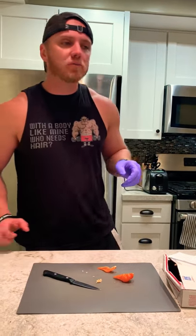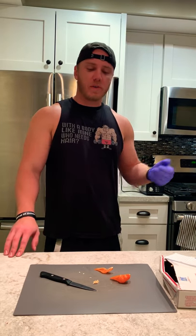Do a nice little quarter of it. Hopefully it's not too hot. Cheers. That tastes really good.